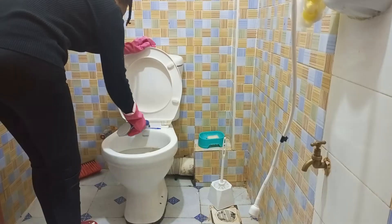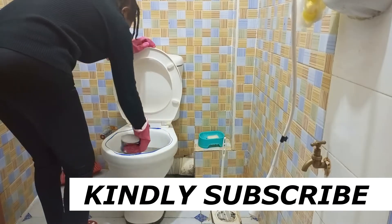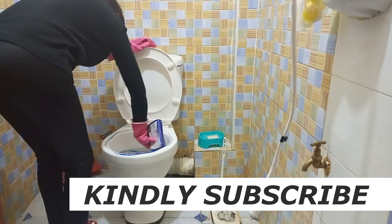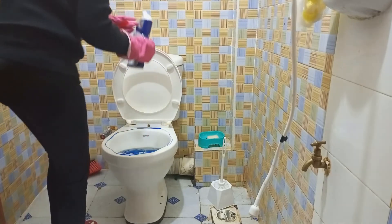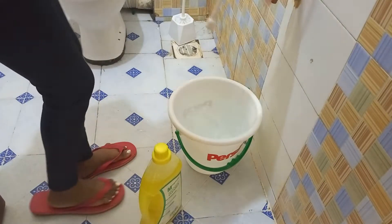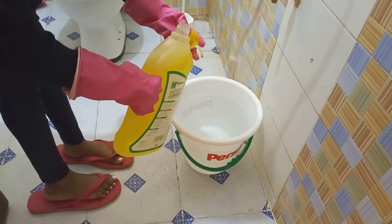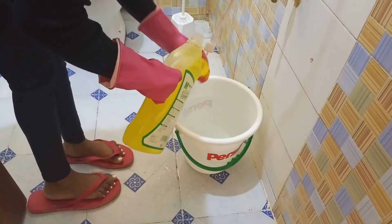What I normally do is start off with first cleaning my toilet. I really don't know how you start, but for me I normally start with cleaning my toilet so I can go ahead and do the other things. Meanwhile, as I wait for my toilet for 15 minutes, I'm going to be doing other tasks.